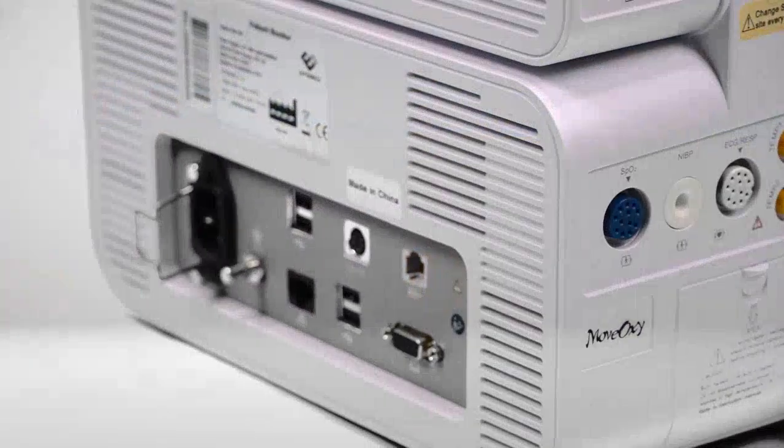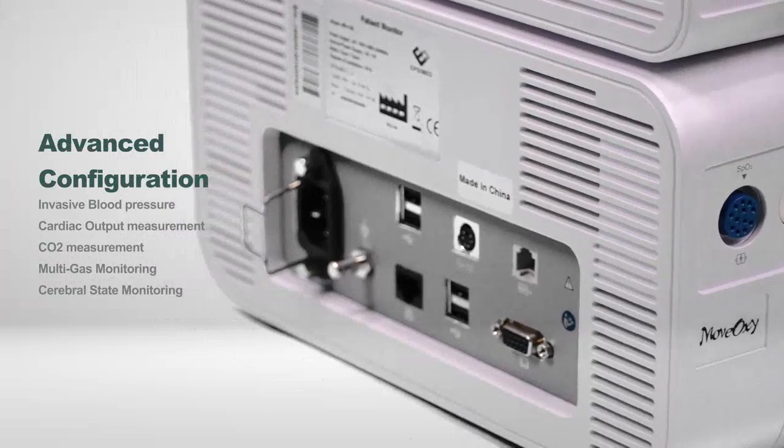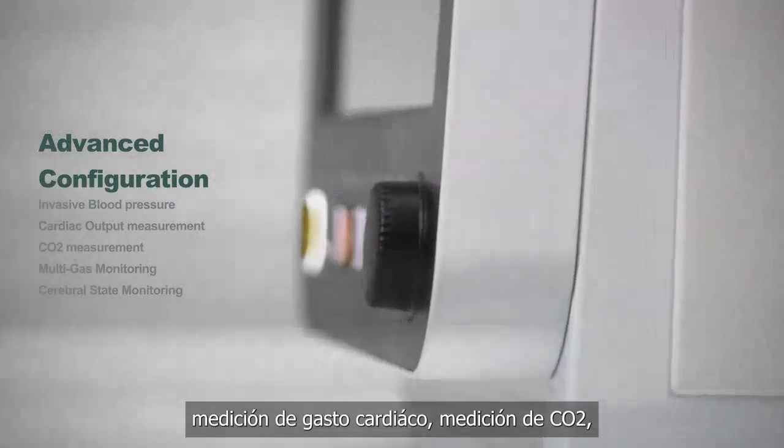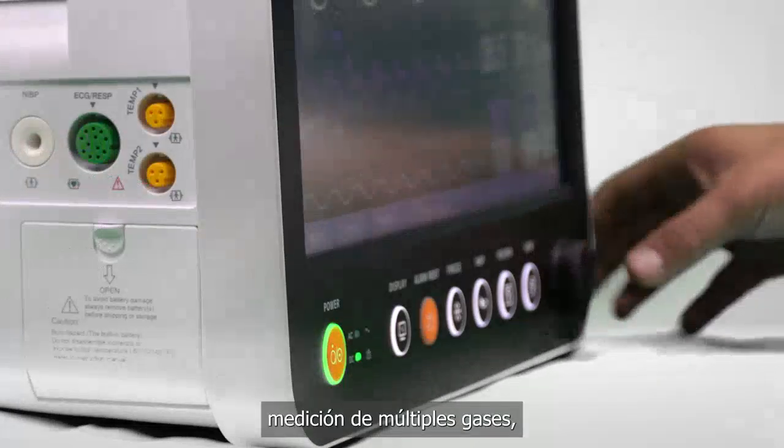Invasive blood pressure, cardiac output measurement, CO2 measurement, multi-gas monitoring, and cerebral state monitoring.